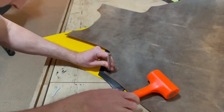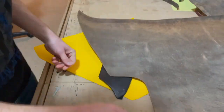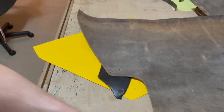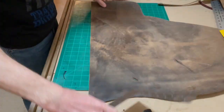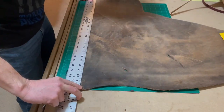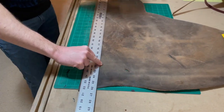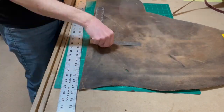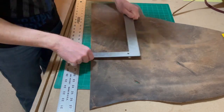I'm using the hardware from Tandy because right now these copper-colored one-inch Conway buckles — I was only able to find them through them. I'm sure there's another company out there, but Weaver doesn't have them and I don't think Springfield Leather had them either. I knew they'd be in stock at the local Tandy store so I just drove down there and picked them up.